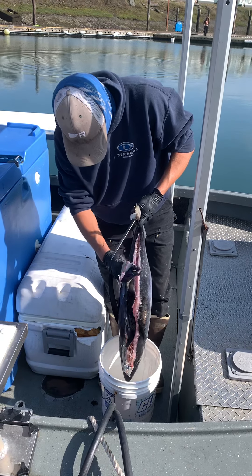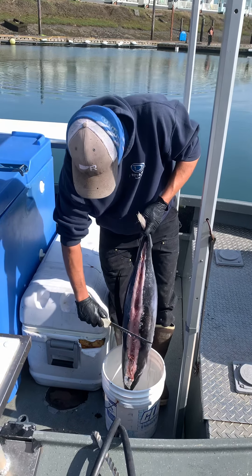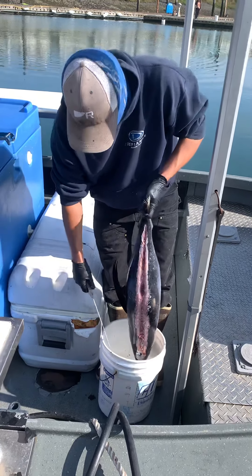We're doing the back cut here, starting up at the tail. We're going to slice down about two inches wide all the way down to the top of the head.